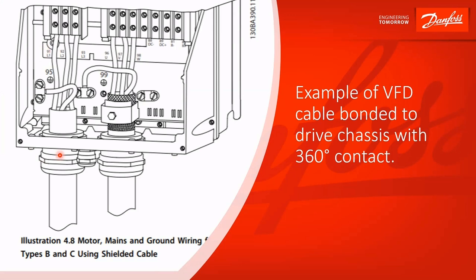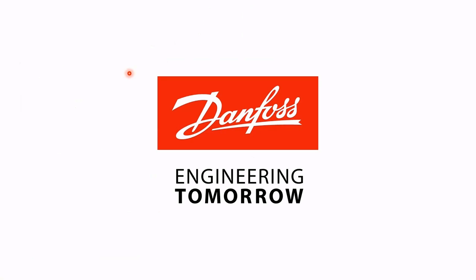This is the illustration out of the instruction manual showing a nice installation. You've got separate conduits for incoming power and motor lead. The outer jacket of the motor cable is removed, exposing the shield with a nice 360-degree contact between the shield and the drive chassis. There's a ground wire between drive and motor, incoming power with its own ground connected, and then you ground this all to your building ground. So that's shielding of motor cables and control cables — thanks for listening.